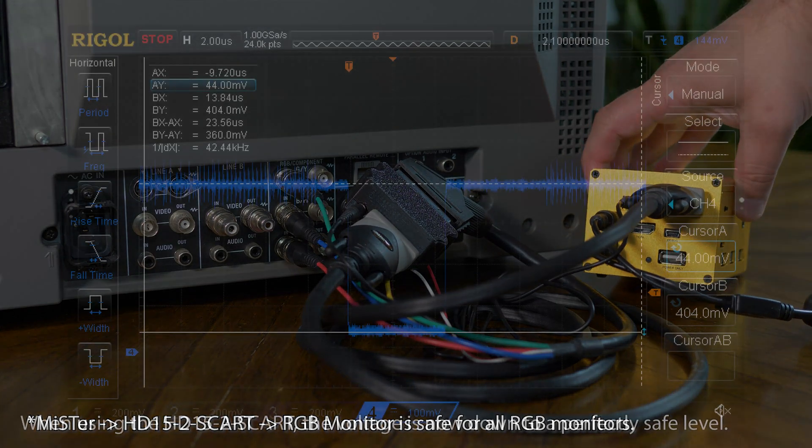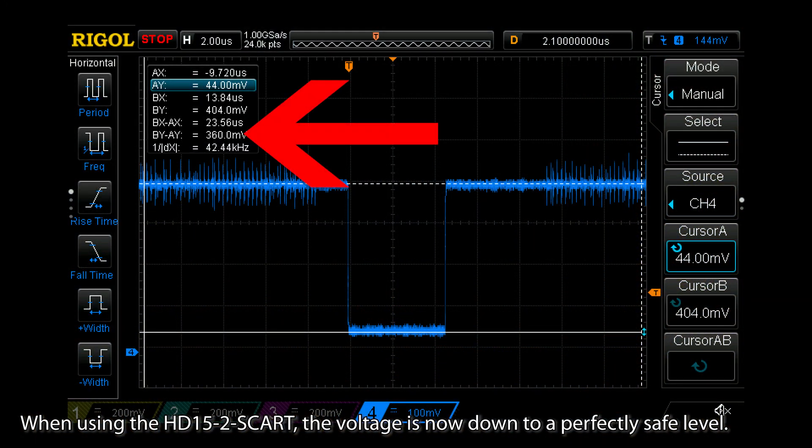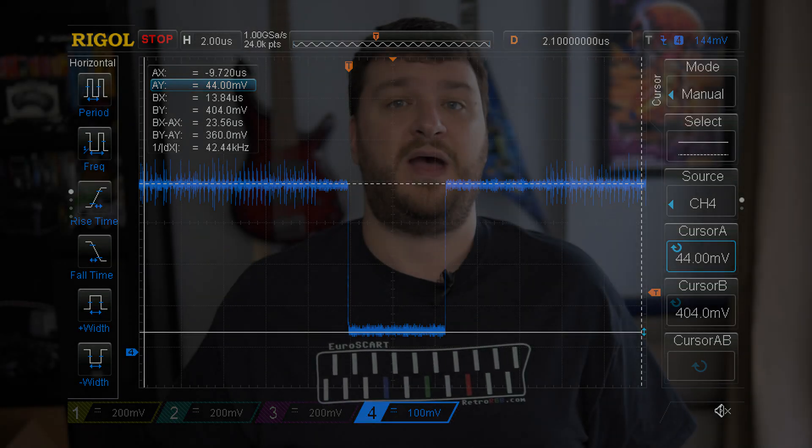This attenuates that voltage to a level that's perfectly safe for all devices, including all PVMs and SCART equipment. I'll definitely be using this from now on with my MiSTer, just because I don't have to worry about anything. As long as I grab one of these and a VGA cable, there's no safety issue. Whereas if I grab a VGA to SCART cable, I'm going to have to check to see if it's a pass-through cable or if there's one with a resistor in it.